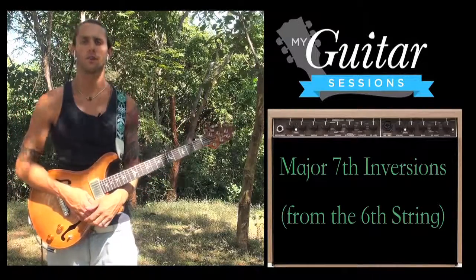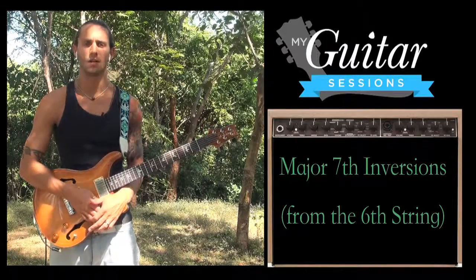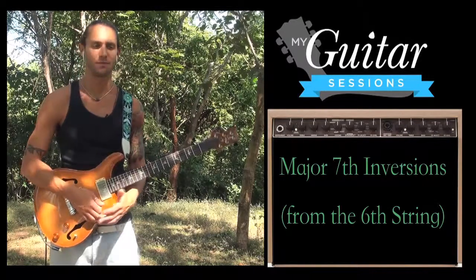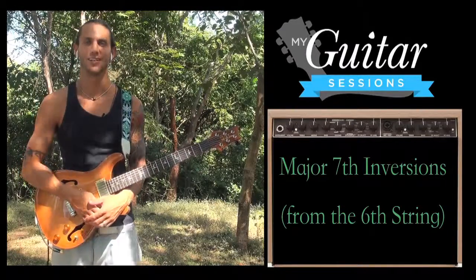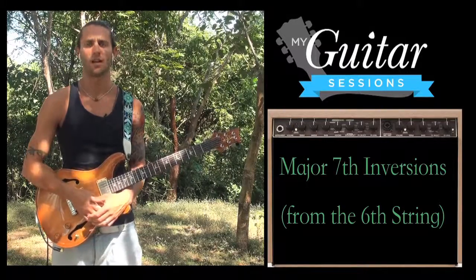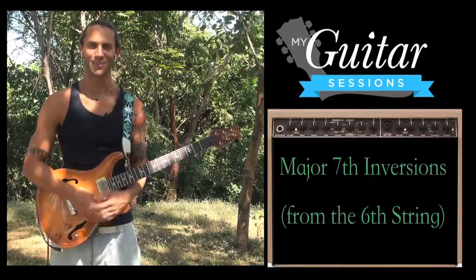Play through these a couple times until you have the shapes dialed in and know where the root notes are. Then quiz yourself — if you know the key signatures, pick a different chord, maybe a D or an A major 7, and see if you can find all the inversions: root position, first inversion, second inversion, and third inversion. Good practice — it'll help you learn the fretboard. Get creative and see what you can come up with using these new chords.